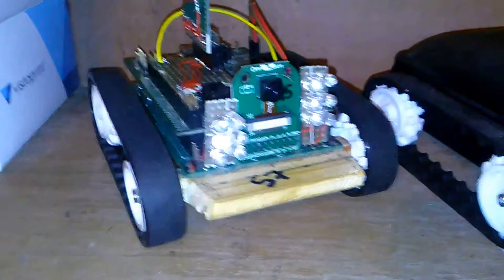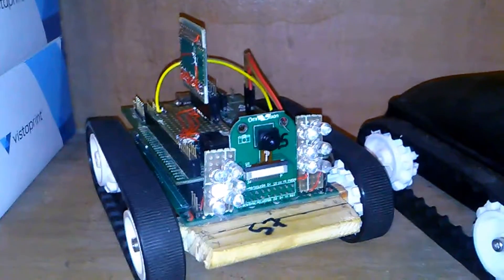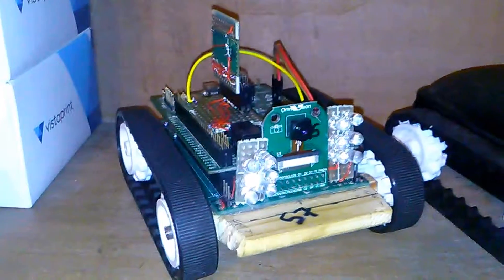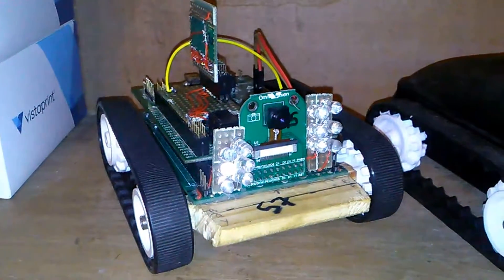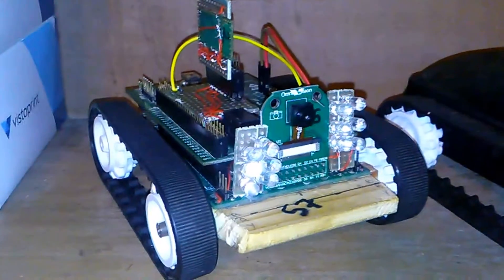Hey YouTube, this is Michael from Zone Robotics and this is another bi-weekly update. I usually release my updates on Friday but today I'm a little bit late — I've been working on a whole bunch of stuff.